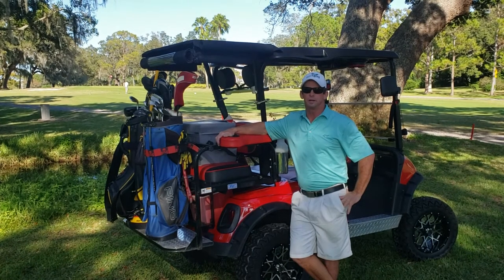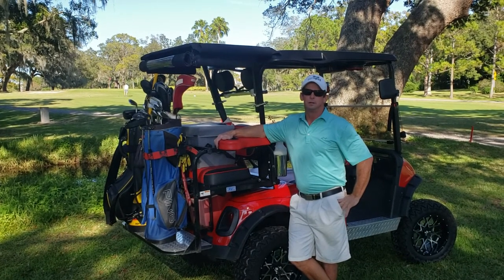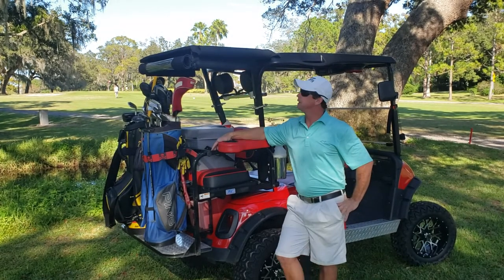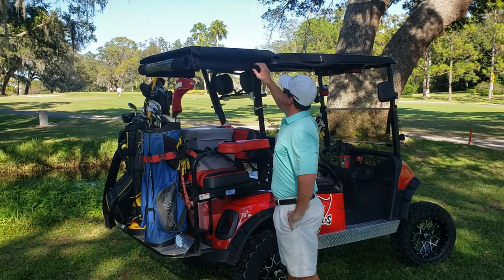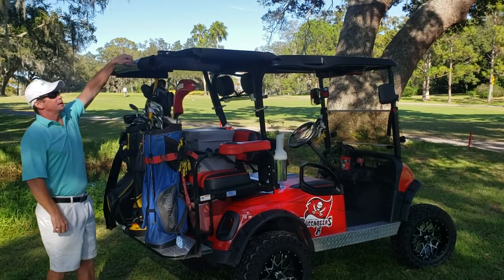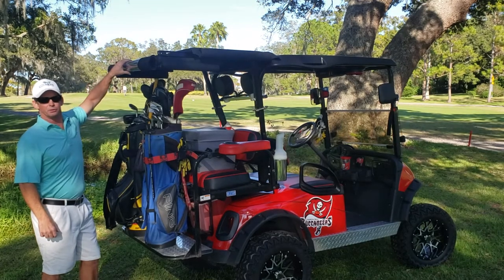Hi, Derek Queener here again with Flip 4 Covers. Today we want to introduce you to our slide version. The rear section of this stays stationary. The slide version extends out to cover your clubs during the rain.